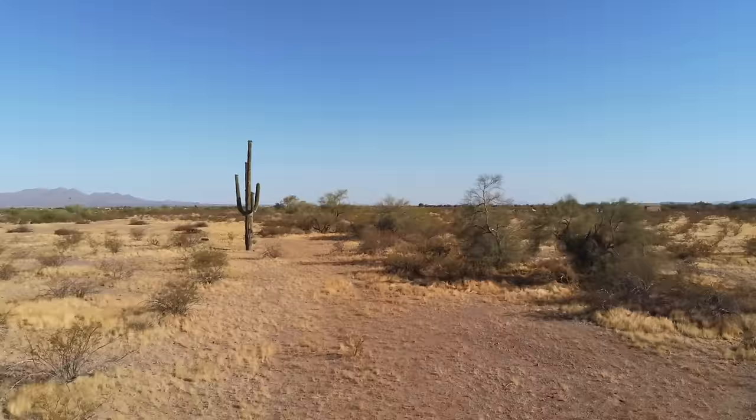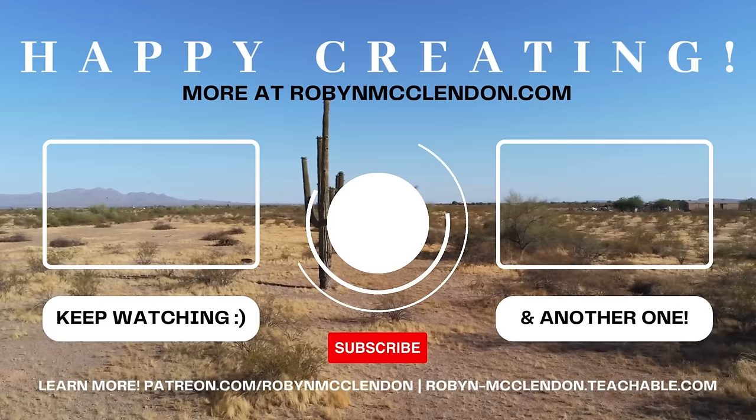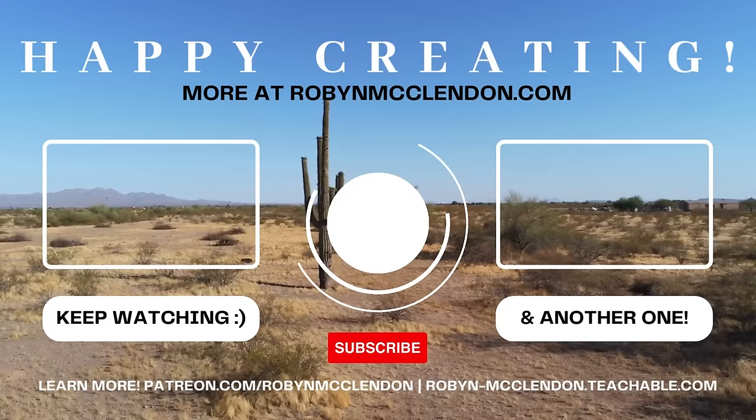So there we have it. Love you guys as always. Have a great week. Don't forget to hit that like button, and I'll see you next week. Take care, bye bye!